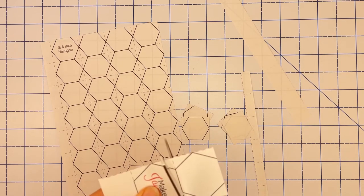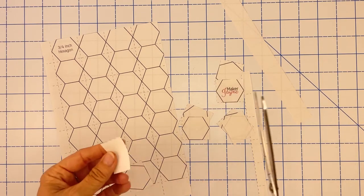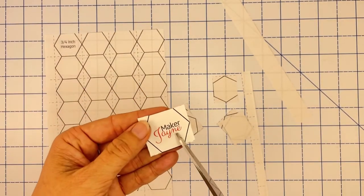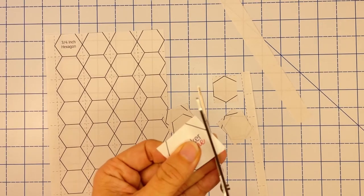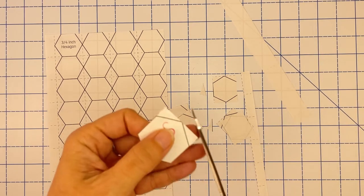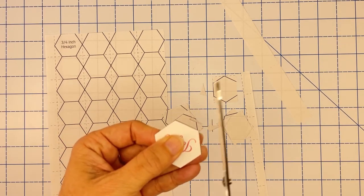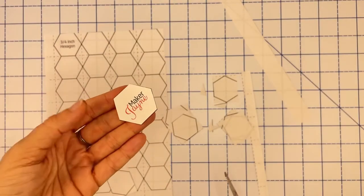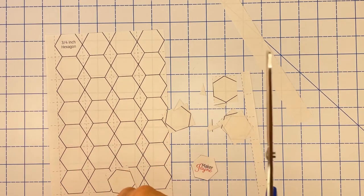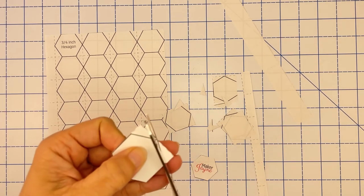Once you've cut the strips, you go across on the dotted line the other way and you'll end up with little squares that have hexagons inside them. Then take one of those squares and cut along the black solid line to cut off the corners of the square. You'll do that for each one until you have enough templates for your English paper piecing project.